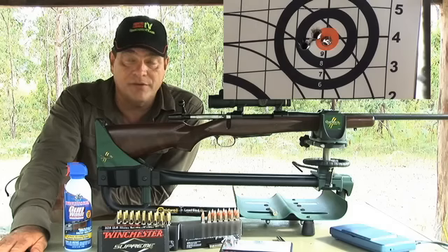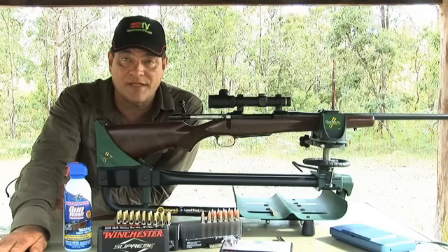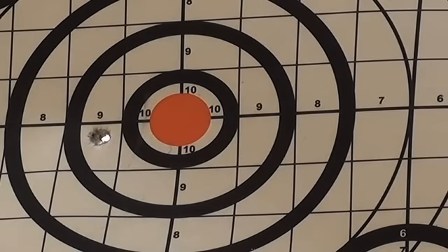It's what we can get it to do in a small space of time and hope to do it each and every time. So what we'll do now is put a group down of these solids and see how they go. I won't change the scope at this stage — I'll aim at a different part of the target and use the 300 grain solids and we'll see how it groups at 100 yards.